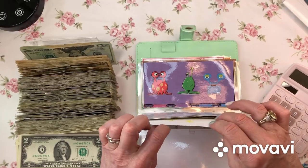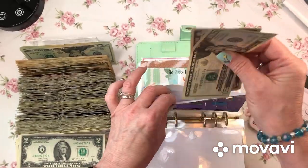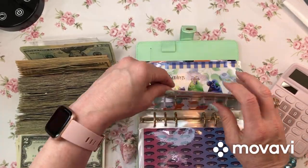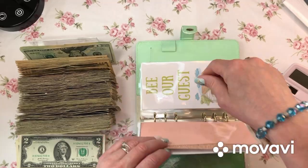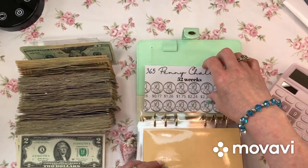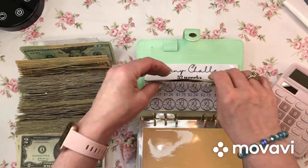Nothing in there. Those are my star notes. There is something in here - $25. And I haven't started this yet, and I haven't started that yet, and I haven't started this or that. Oh, no, I did start that. A lot of these I haven't even started yet. My penny savings challenge has $8 - can't do anything there.